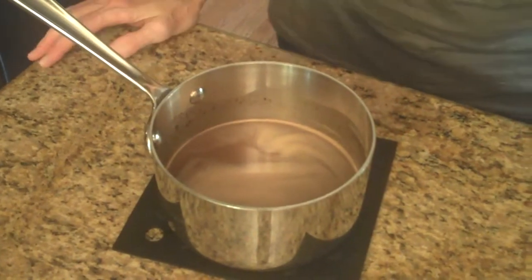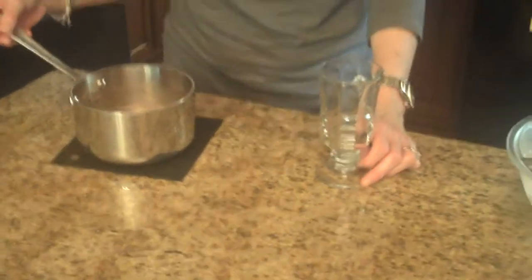My hot chocolate has been heated up and now I'm going to pour it in a glass and show you what it looks like served.